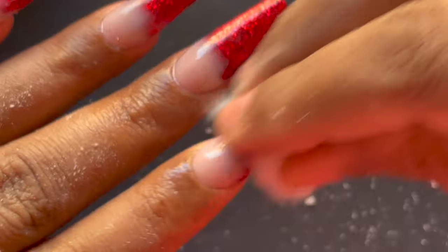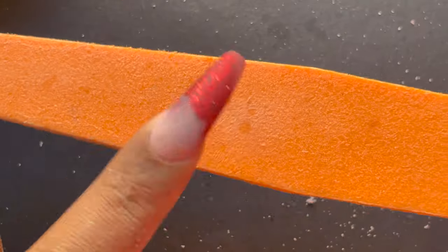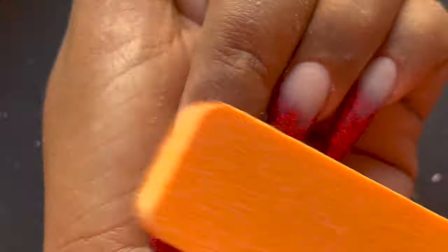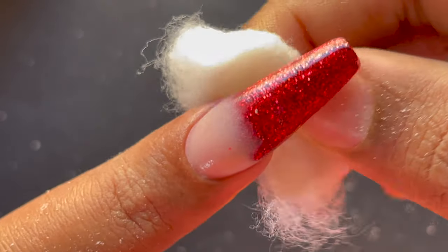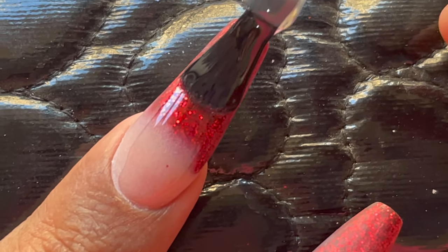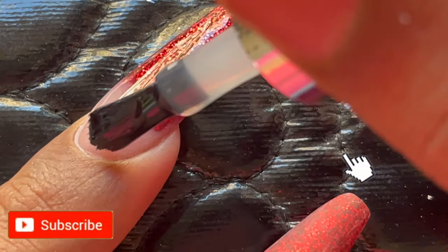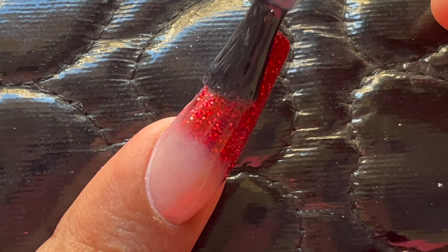Now that the shape of the extension is even and the surface is almost uniform, I'm using this soft buffer to file off any remaining unevenness and make it all even. After that I'll use the other side of the file to bring out the shine. Once happy with the filing, wipe the dust off using a cotton dipped in rubbing alcohol. Then comes the fun part — apply a gel top coat. I'm using Model One's gel top coat, and this will bring out the shine of the glitter placed under the clear acrylic, bringing the nails to life.